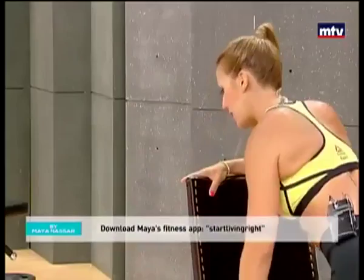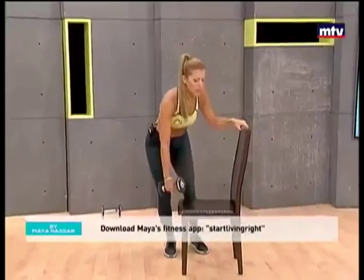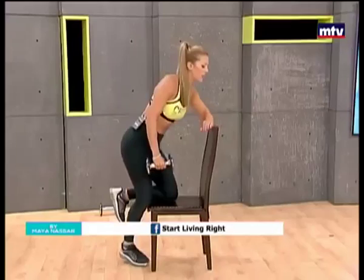Turn the chair sideways and same thing — one knee on the chair, lean forward, and raise up to one side, and slowly come down.